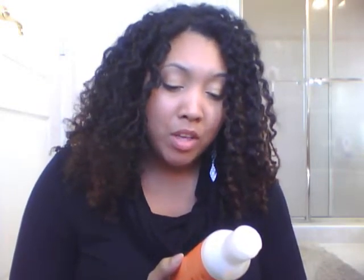Coconut oil can sometimes have the same effect on some people's hair as being protein sensitive, because coconut oil does penetrate the hair shaft like a protein. So that's just something to watch out for if you know your hair doesn't love coconut oil. The third ingredient is shea butter, then mango seed butter, subtle esters, kaolin clay.